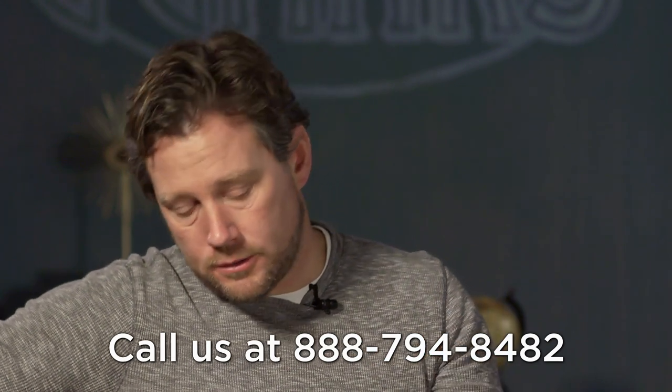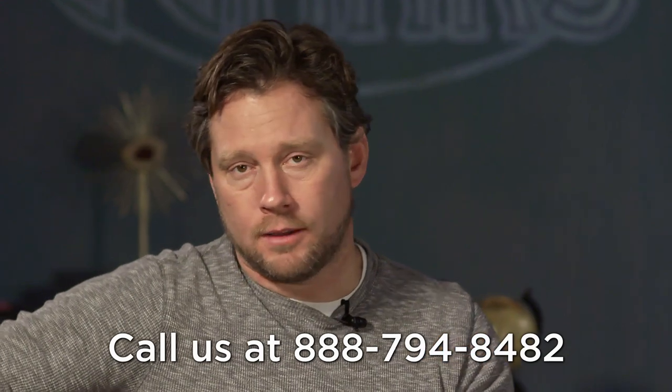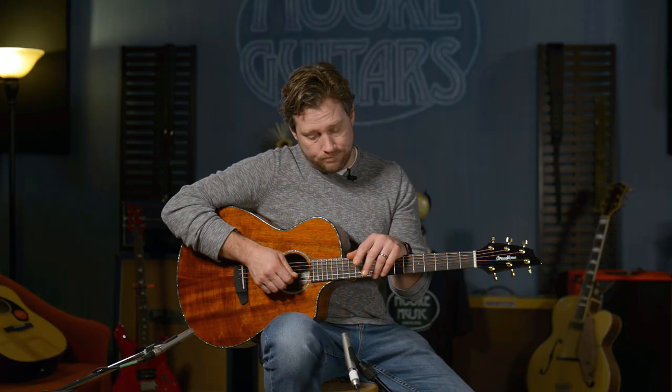Call us, chat with us on the website, or email us. Please subscribe and hit like if you liked the video, and we'll see you soon at moreguitars.com.